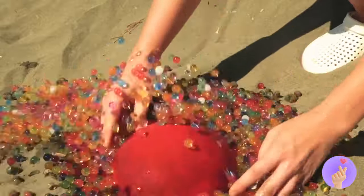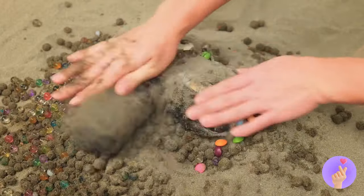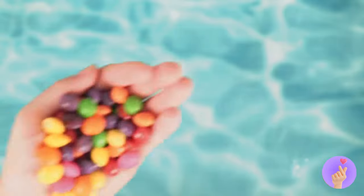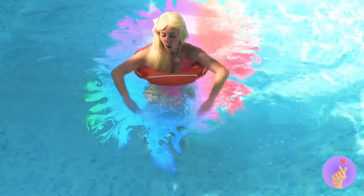Hold on, I think there's something inside. It's our old friend Ev, and he brought candy. And look at all those rainbow colors! Guess you do need water to make a rainbow.